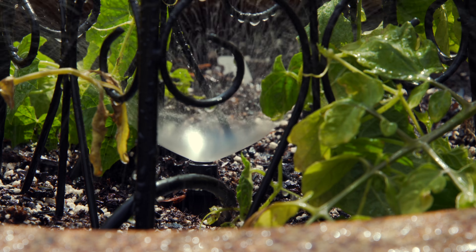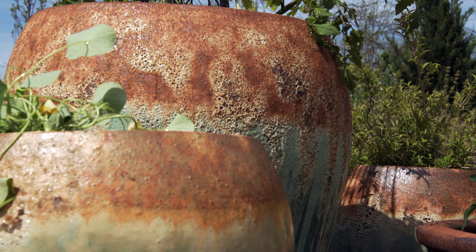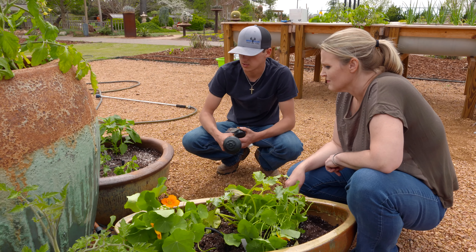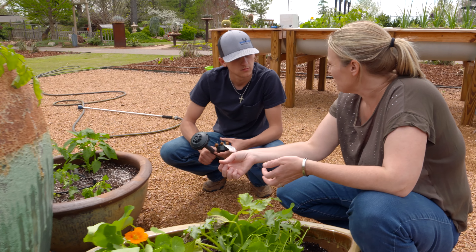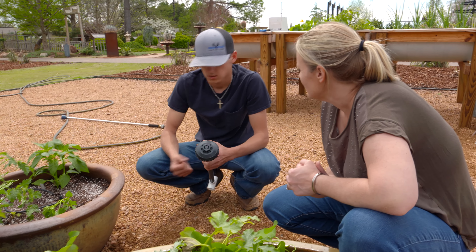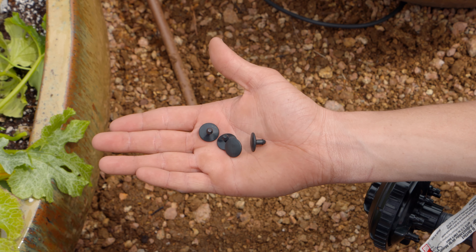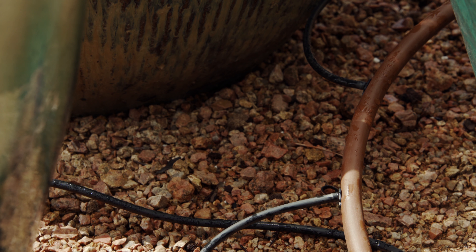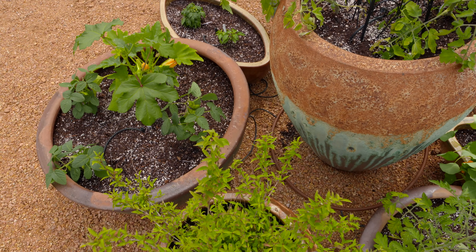Finally, consider grouping your pots together. Not only does it create a great focal point and highlight the pots, but it also allows for ease of watering — you only have to drag a hose to one spot to water all of them. It also helps if someone comes over to water while you're on vacation, giving you reassurance that all pots will get watered. When pots are scattered around, it's easy to miss one or two, which can be devastating when you return to a wilted plant.